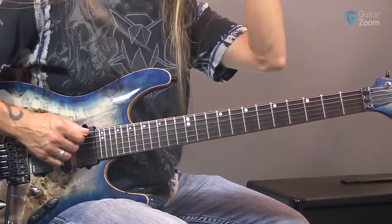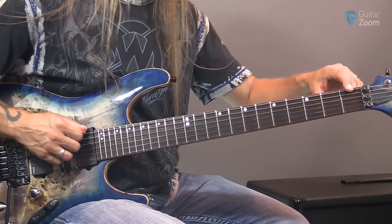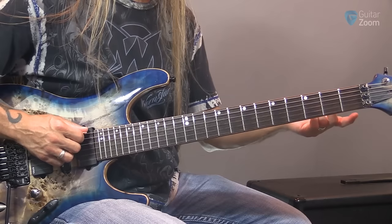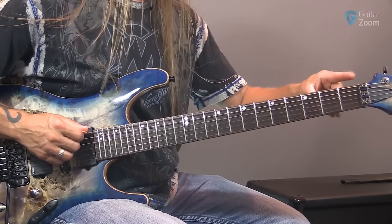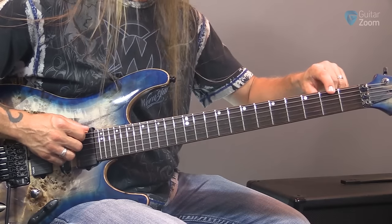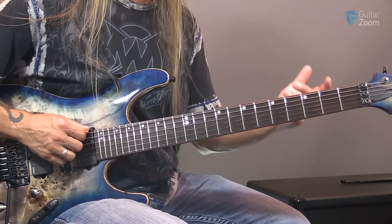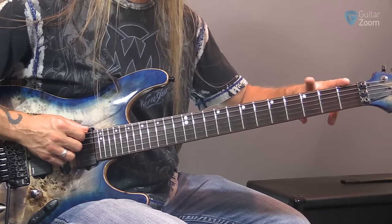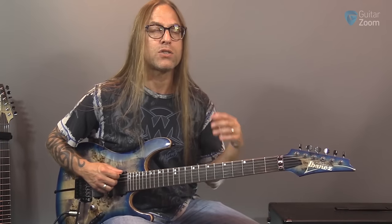The sixth string is E — we know that. The first fret of the sixth string is F — how hard is it to memorize that? Not hard at all. So we have E and F. If we go to the third fret, this note is G. So E, F, and G — zero, one, and three. The note in between F and G is F sharp, or we could call it G flat. F sharp and G flat are the same note with two different names — we refer to that as an enharmonic. But let's not worry about that right now. F is at one, G is at three — just get that straight in your head.